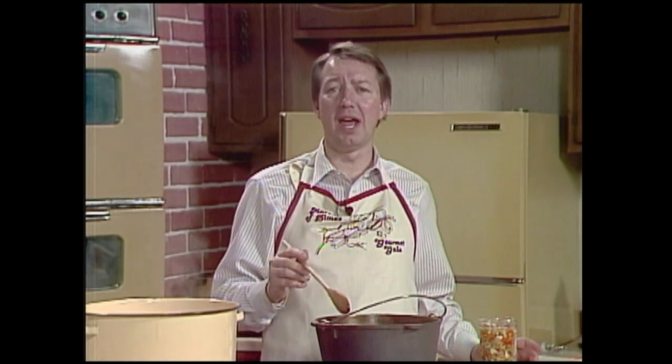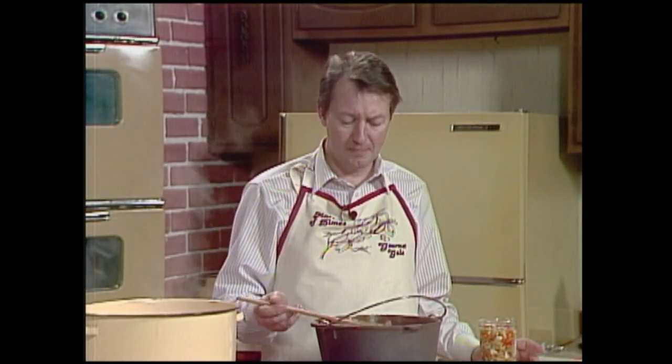You can only do this with this kind of recipe where you've got a lot of sugar and a lot of acid — a lot of vinegar. If you try to do it with anything else, you're liable to get bad food and die of botulism. Just be real careful. We don't want anybody to die.